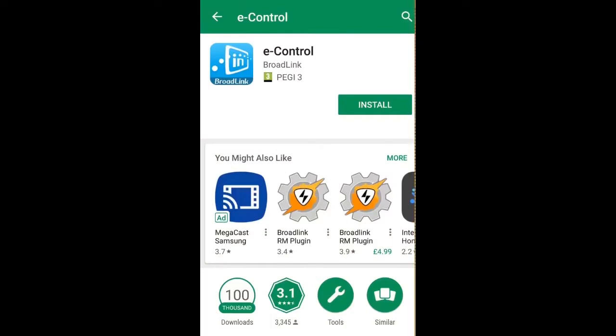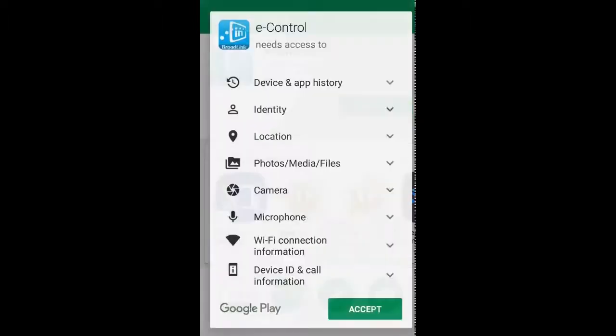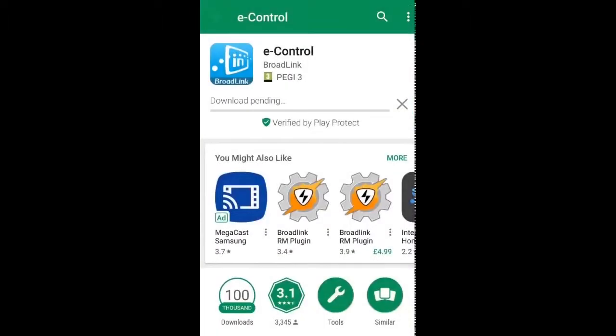I'm now going to cover installing the Broadlink eControl app. I use Android, so I've gone to the Play Store and searched for eControl. If you use an Apple device, you'd go to the App Store and search for eControl. If in doubt, you can always scan the QR code provided in the user guide and that should take you to the relevant application. So I'm going to hit install and then accept the permissions.